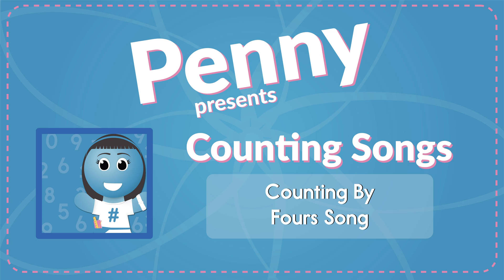4, 8, 12, 16, 20. 4, 8, 12, 16, 20. 4, 8, 12, 16, 20.